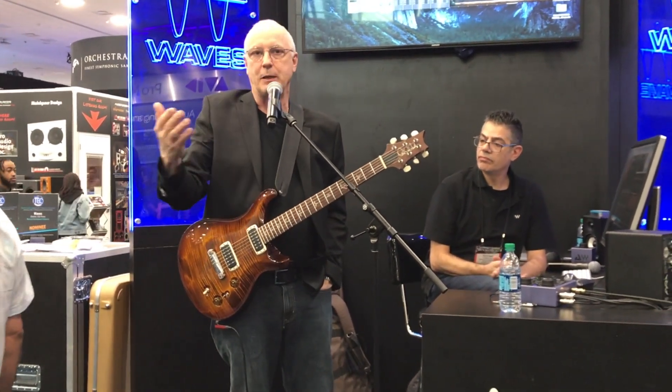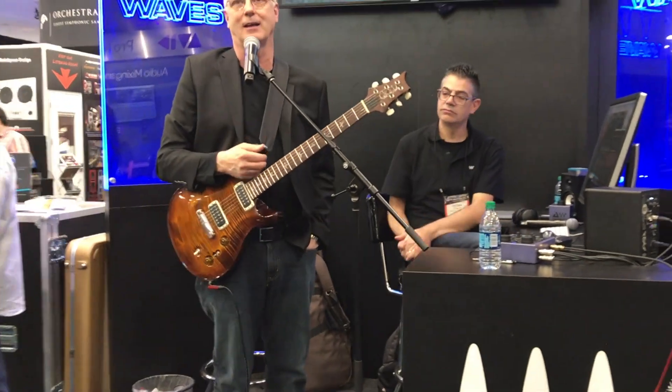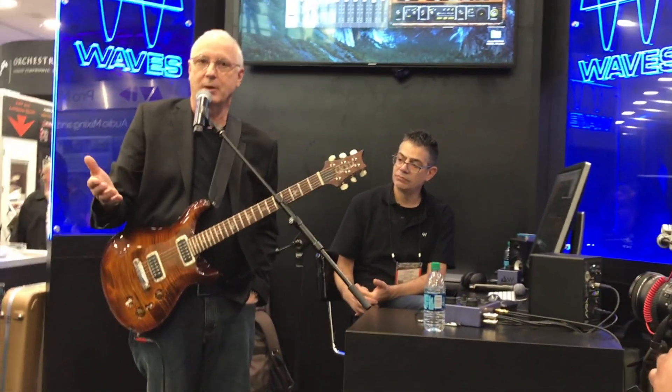One of the people flew to my studio and plugged the initial plug-in into my speakers, and it sounded just like the amp. I had the amp there. I went, well, that's interesting, I like that very much. So we sent them an Archon, and then eventually we sent them a Dallas.